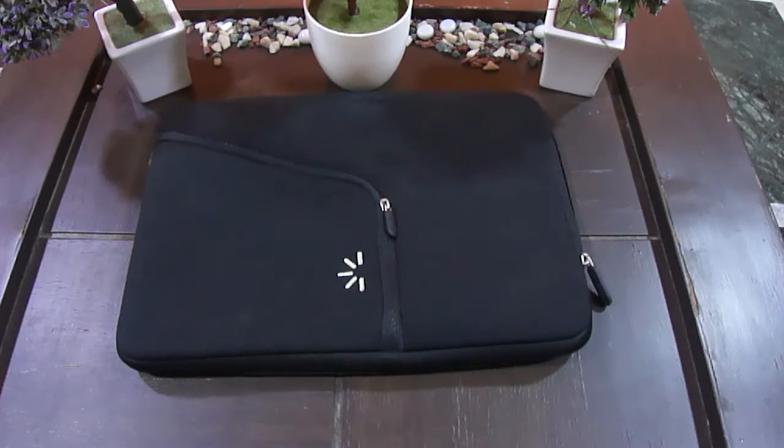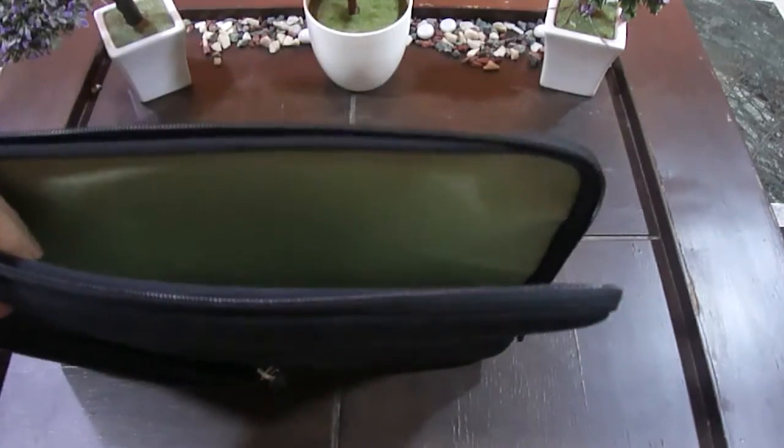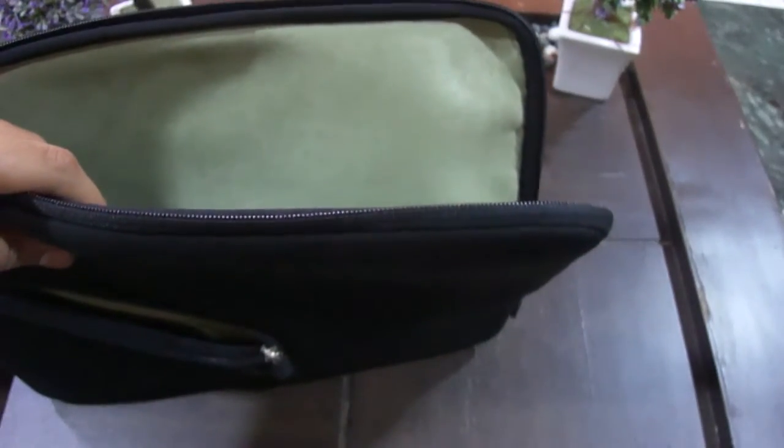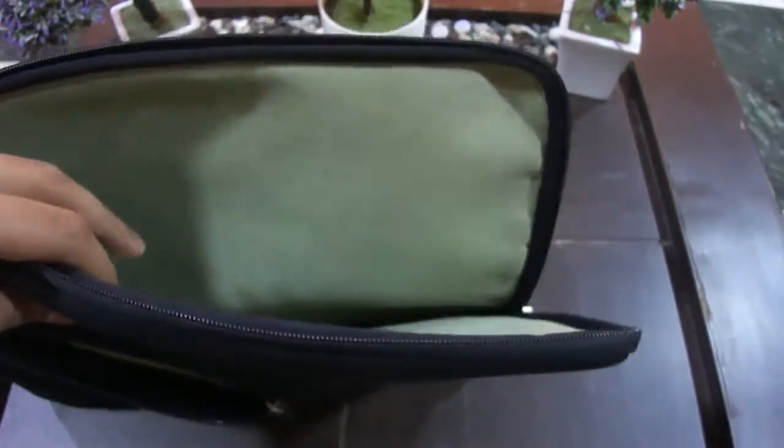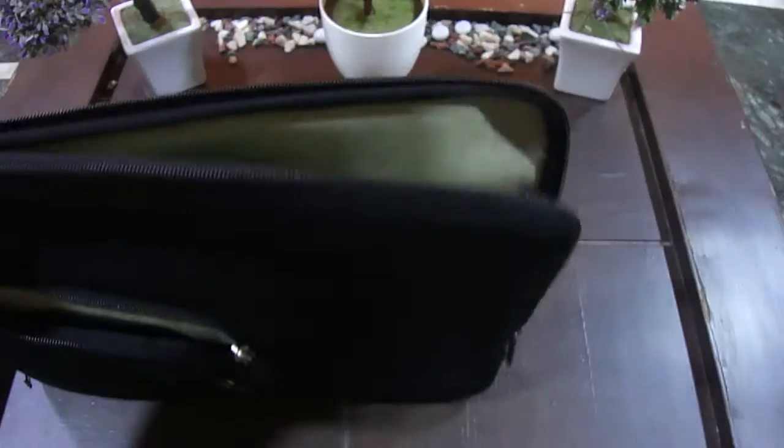Links to purchase this from Flipkart are in the description. It costs about 1000, or even more or less on different websites — links in description. It has the main zip sleeve for the laptop. As you can see, it can fit both the Macbook Air and the 2012 Macbook Pro as well. Pretty hefty — both can fit, there's no width issue.